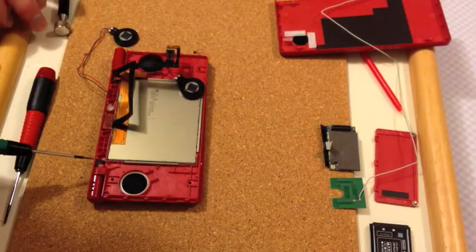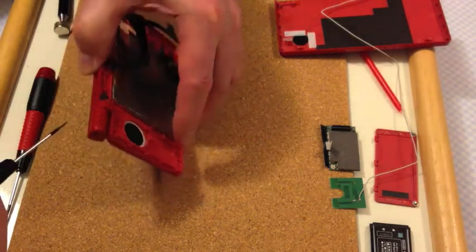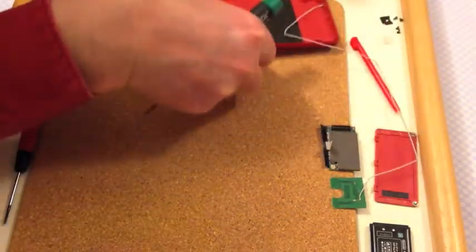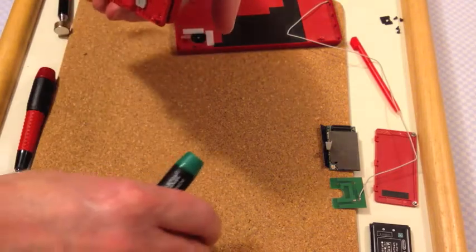Before I work on this any further you need to get this hinge out. Now on some of the models the diffuser, which is the bit that changes the LEDs, this piece comes out as an entire block.